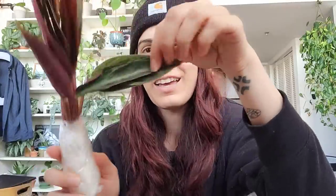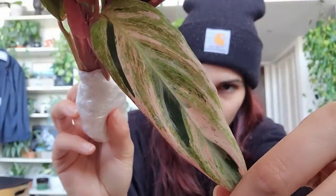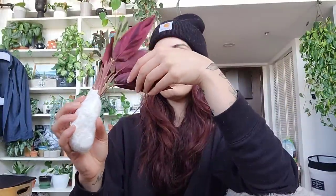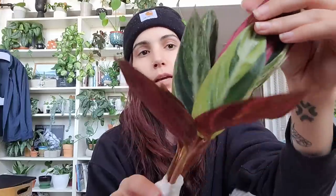It actually looks pretty good. This is a variegated Trio Star Stromanthe — it's got a slightly different, marbly variegation on the leaves instead of more sectoral variegation. It feels pretty good for having been in the mail. It sat over the holiday weekend — yesterday was Columbus Day — so it was sitting at the facility. I try not to stress until it's here and I've opened it, because there's no use getting upset over something that hasn't happened yet.